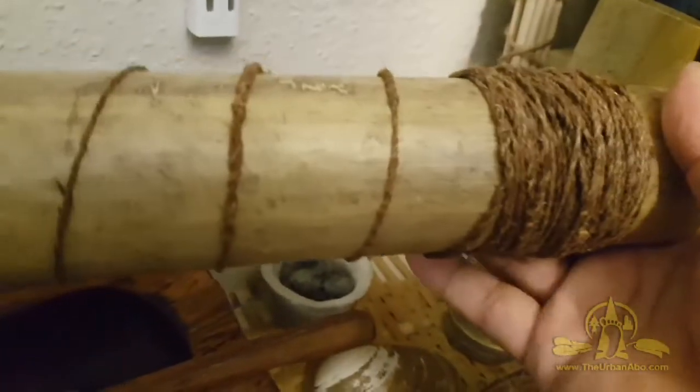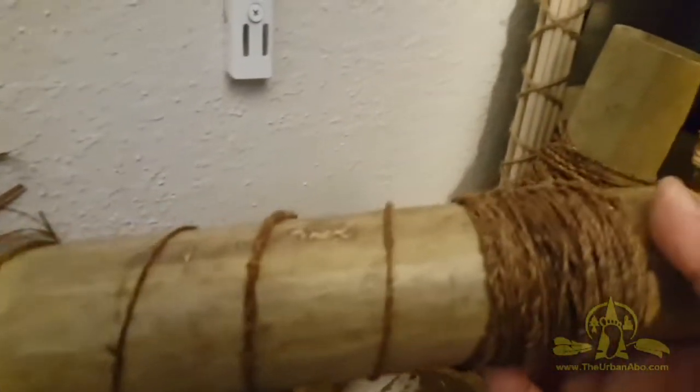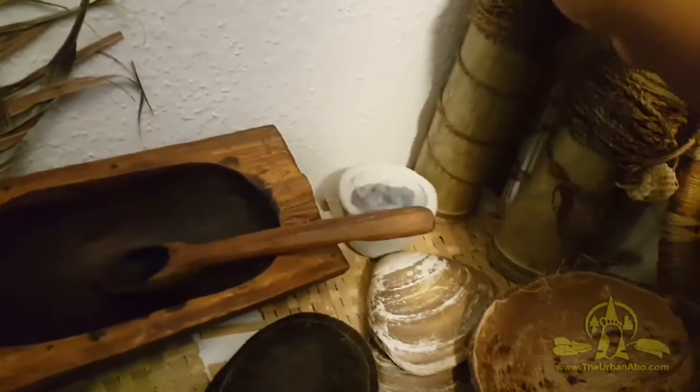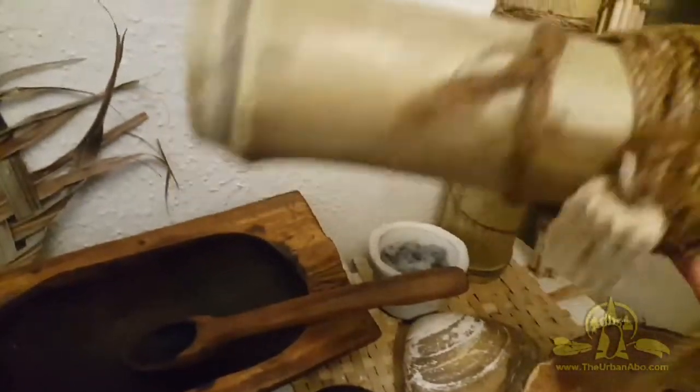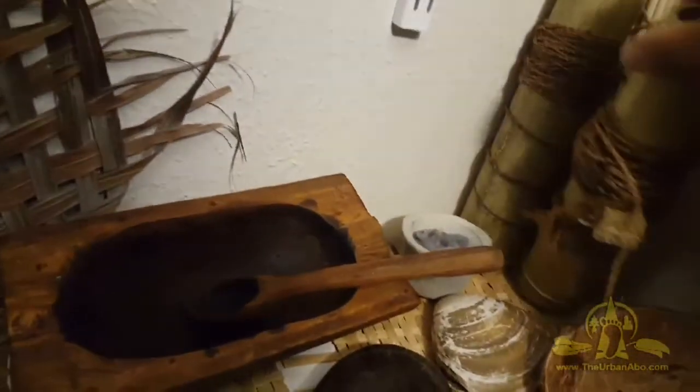There's some dryer lint in there holding it. Bamboo — like my little fishing kits here — these can hold things. This is like a spool or reel for dogbane cordage for fishing, and here's another one I made. Bamboo makes excellent containers. This is a corn cob float with dogbane and a gorge hook on the end of it.